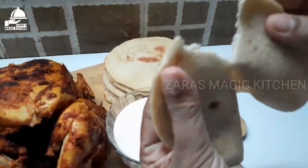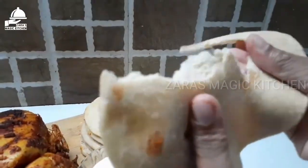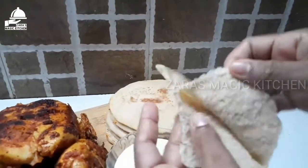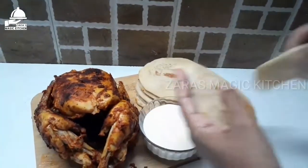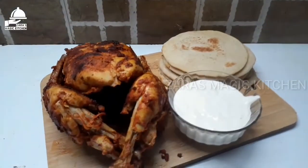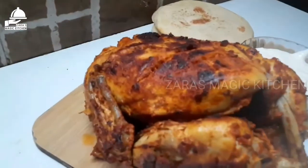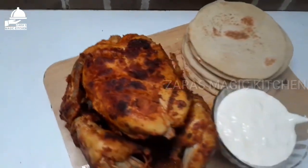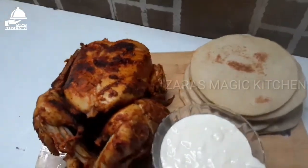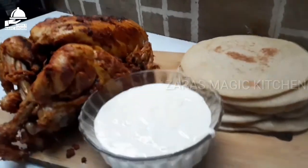Assalamualaikum. Hello Friends, welcome to Zara's Magic Channel. I am here today ready to cook Poli chicken. Put the sauce in a soft sauce. Please like and share in the comments.